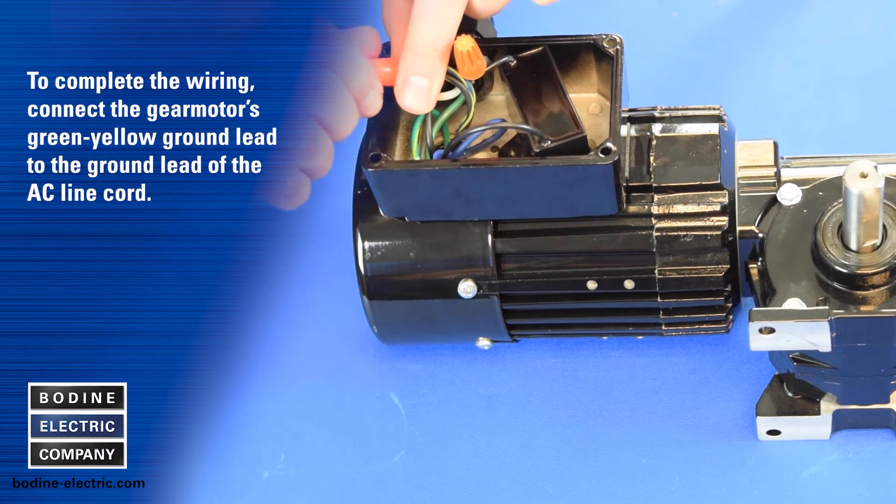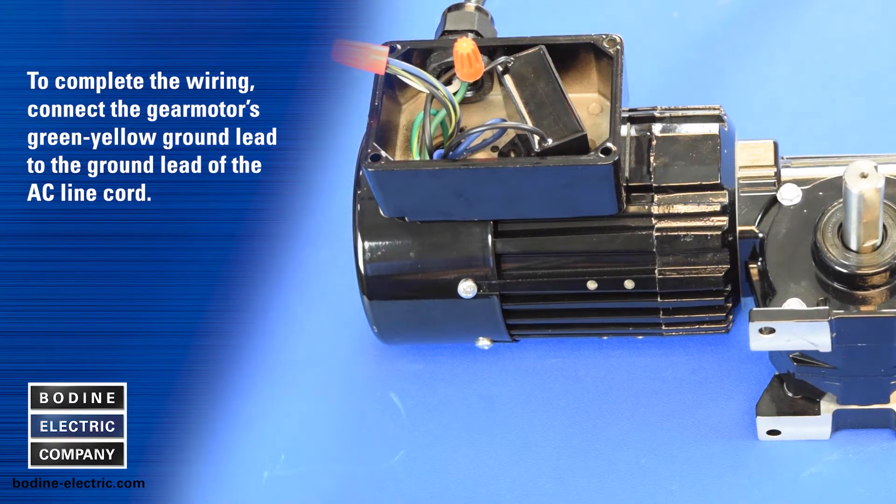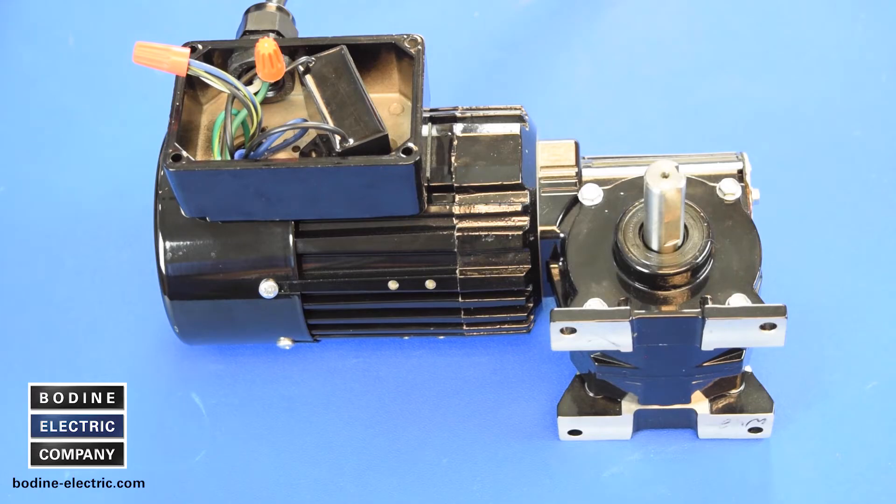To complete the wiring, connect the gear motor's green-yellow ground lead to the ground lead of the AC line cord. We hope you found our gear motor tips video useful. For additional information on our products or to contact us, please visit bodine-electric.com. Thanks for watching.